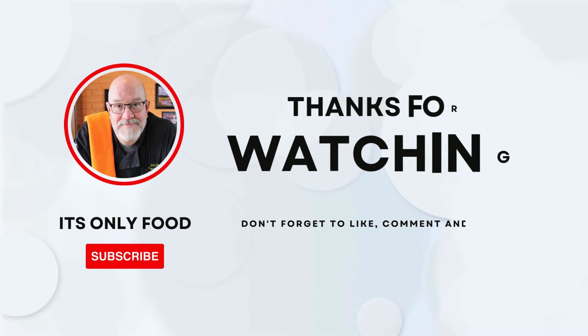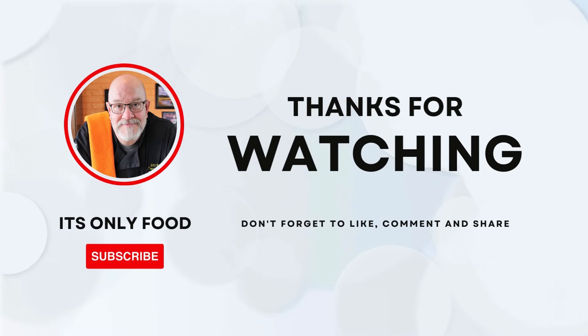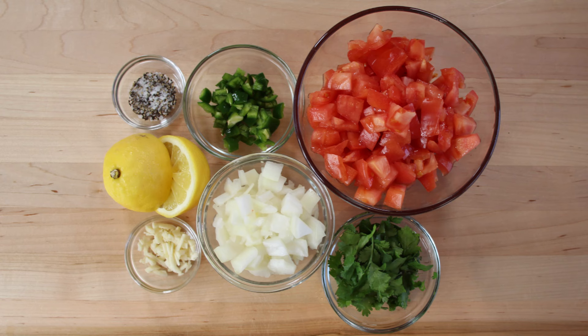Welcome back. I appreciate you being here, thanks a lot for watching. Don't forget to like, subscribe, share, and leave a comment down below — let us know how we're doing. Like I said, we're going to be making pico de gallo, so let's drop down here and see what our ingredients are.